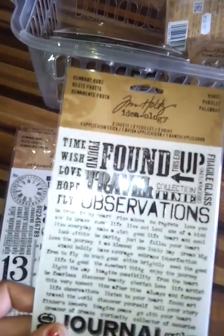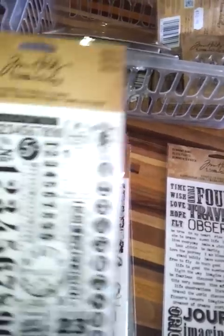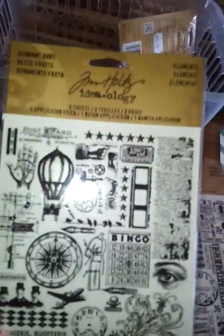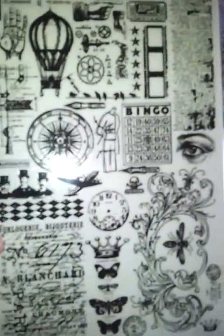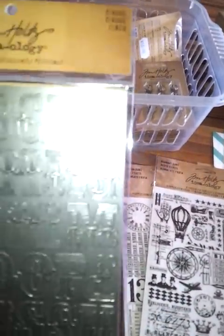We also have Tim Holtz's new rub-ons — three new ones: there's a words one called the Remnant Rubs, a numbers one, and an elements one. You get two sheets in each pack. As well as that we have the industrial stickers, which are fab — the texture on them is just amazing, the picture really doesn't do them justice.